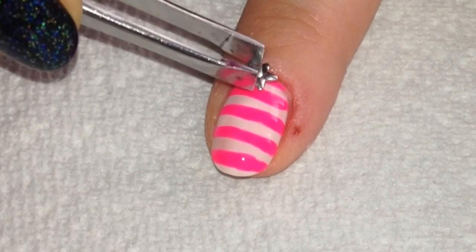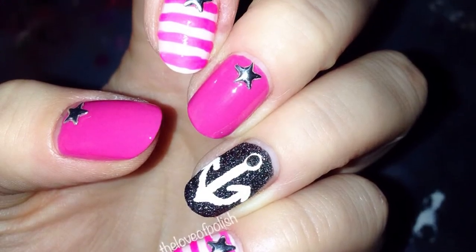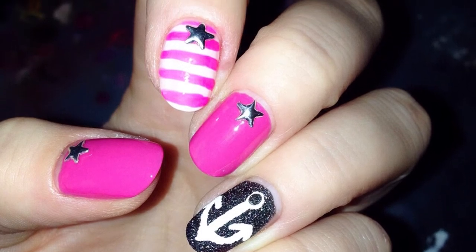To attach the nail charm, I just put a dot of nail glue and placed the star right over it, and that's it. That's how you do these nails — thanks for watching!